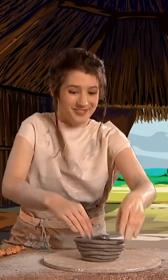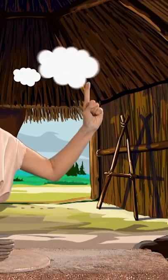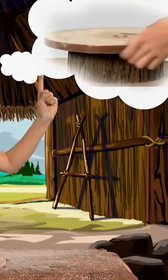Then, one day, someone had a brilliant idea. That's it! Twist, spin and swirl.